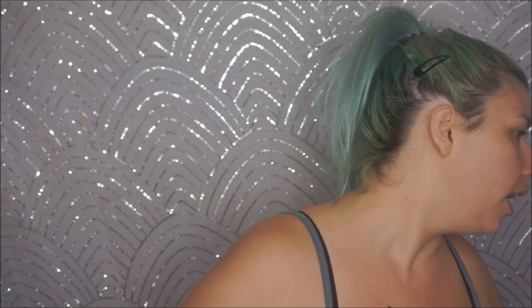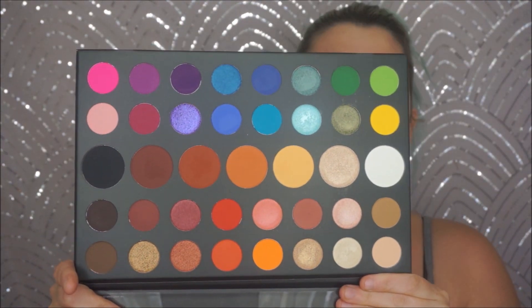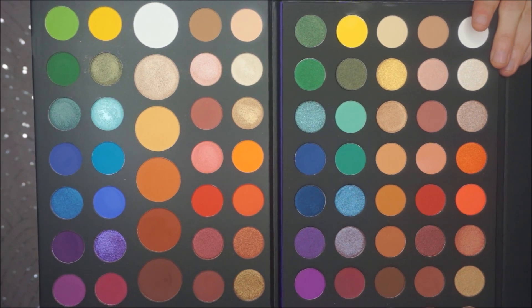When this first came out everybody was losing their minds because it looks like the James Charles Morphe palette, which I also have. They're right — it is a very similar color scheme. The sizes aren't completely identical but it's a very similar palette with a few differences in finishes here and there.